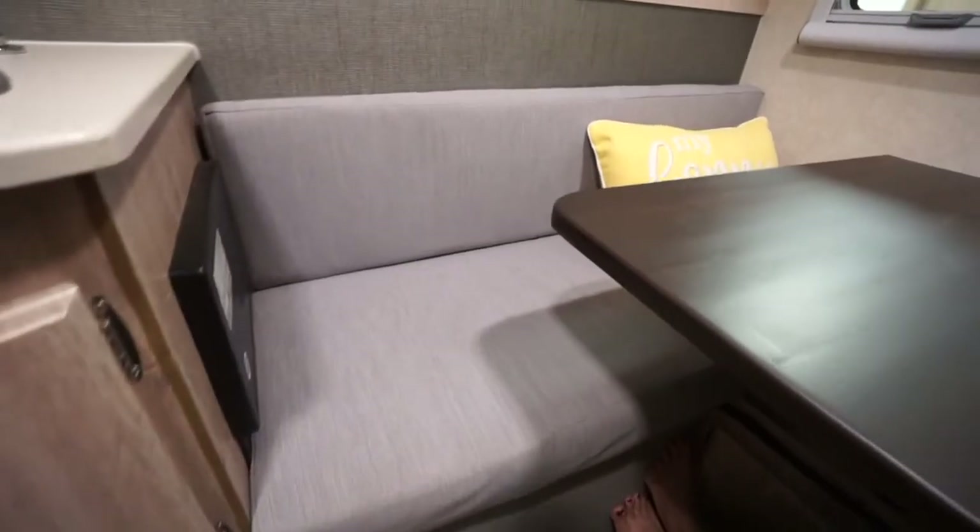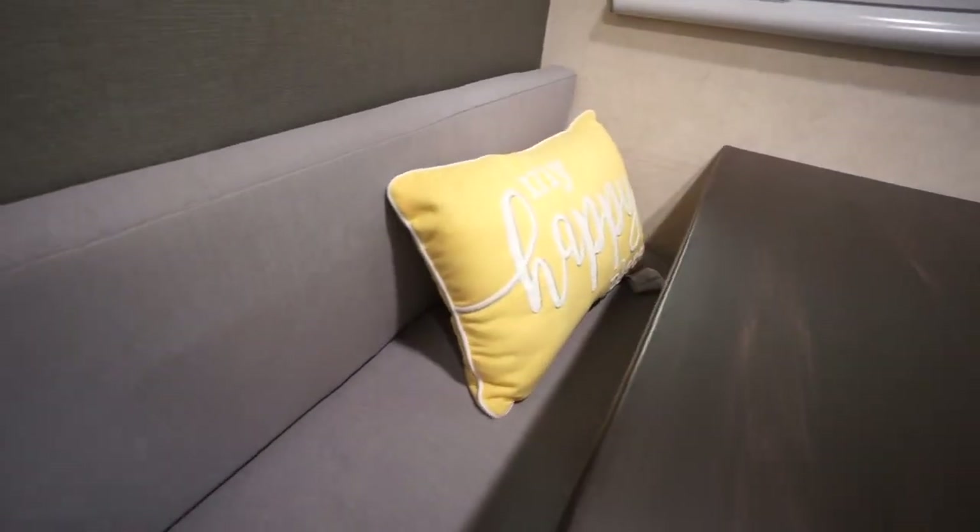They actually did an adjustment to our order because we decided to extend the cushion on Peter's side so that if we wanted to sit together on the same side — say if we're watching Netflix or something — we can sit together and enjoy. That's one of the things I loved about our Winnebago: the seats were large enough to sit two. So if we have company over, they can sit on the opposite side.